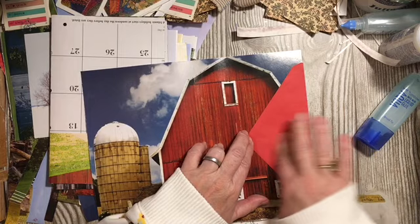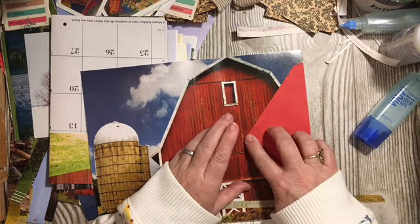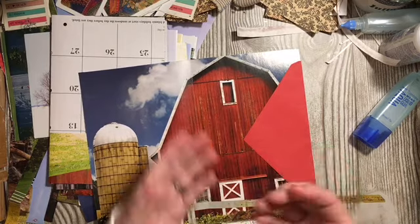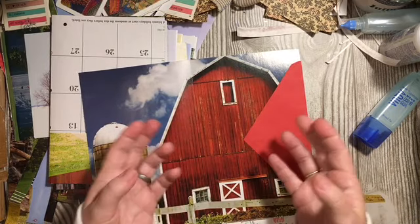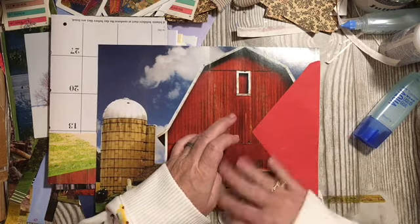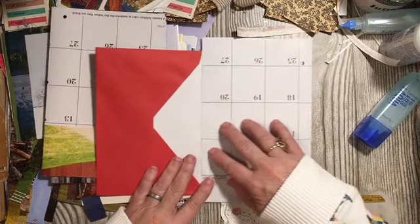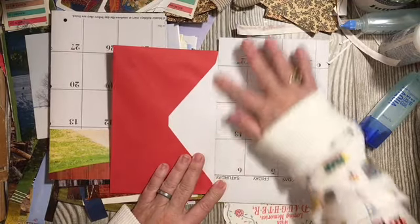I like to decorate and embellish my journals, and I needed more places for journaling. This is one of the ways I add more journaling.